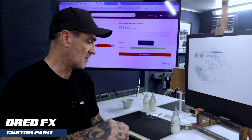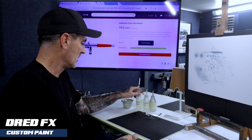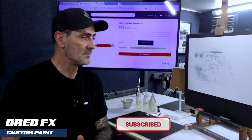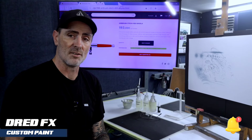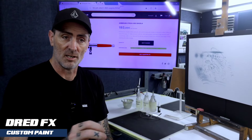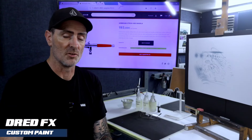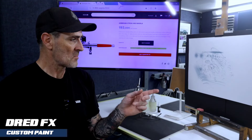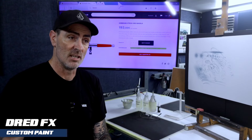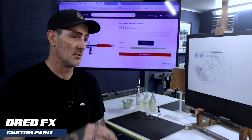Thanks for watching. Don't forget, if you are new to the channel and you're liking the content, click that subscribe — it's free, it doesn't cost you anything. Press the notification bell and you'll get notified on the next video that's coming up. Likes, shares — it really does help the channel grow, guys, it really does.